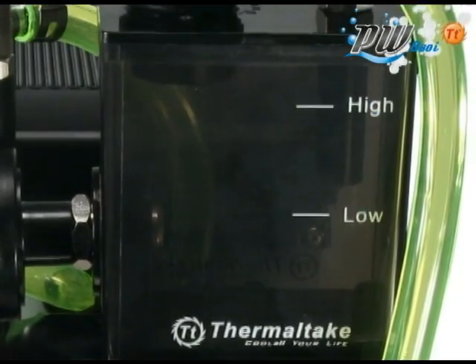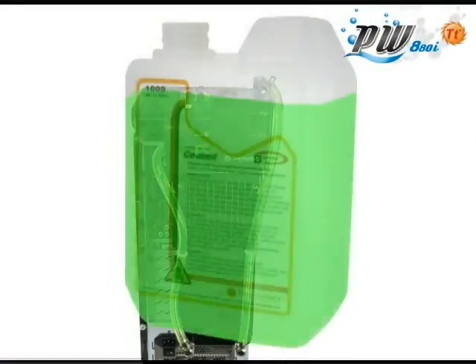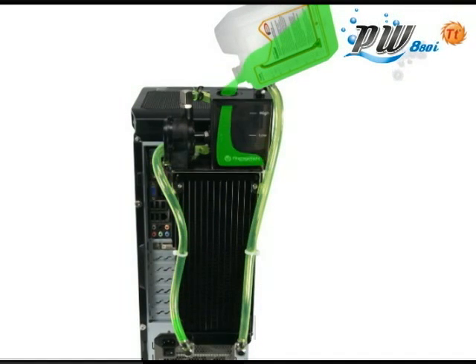In addition to the powerful pump, the ProWater 880i also has an oversized transparent reservoir that allows the user to easily monitor the coolant level of the system.